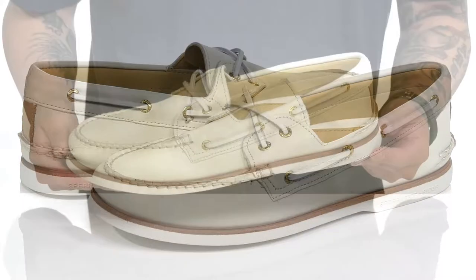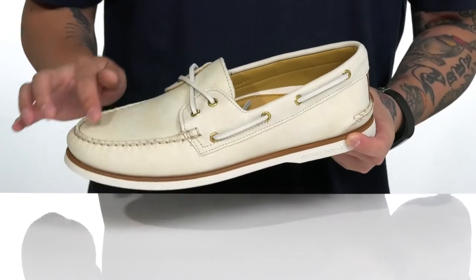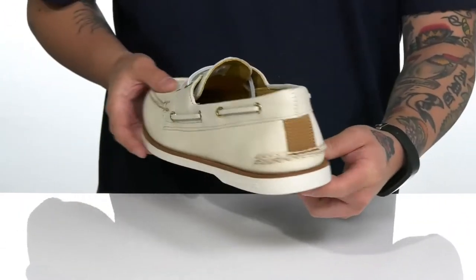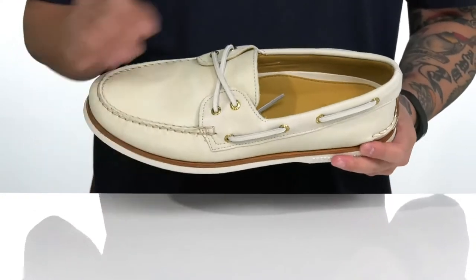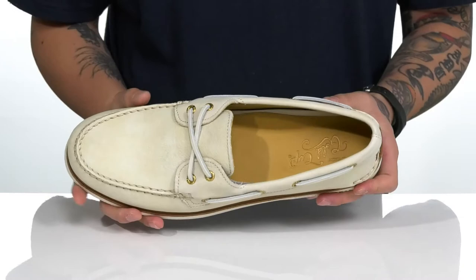The Gold AO 2i Soft from Sperry is a stylish boat shoe made with a soft leather upper, mock stitching around the toe, and 360 nautical inspired lacing. Love the contrasting colors — you've got a leather lining and a leather covered cushion footbed to help keep you comfortable with each and every step.